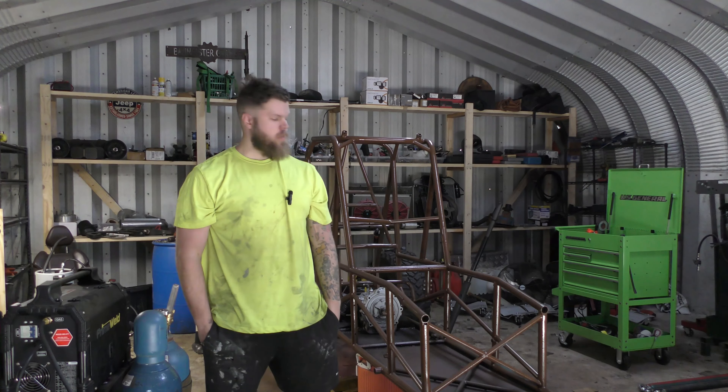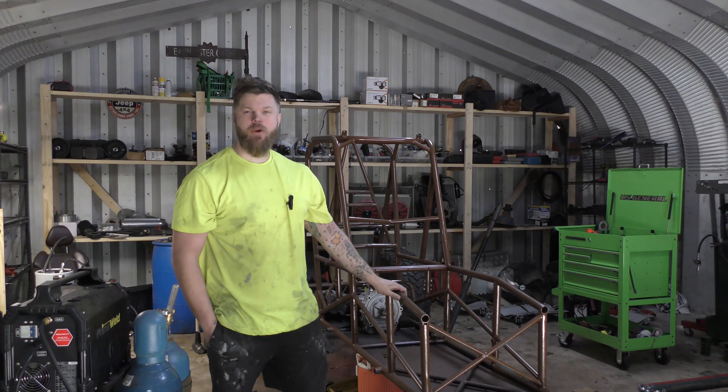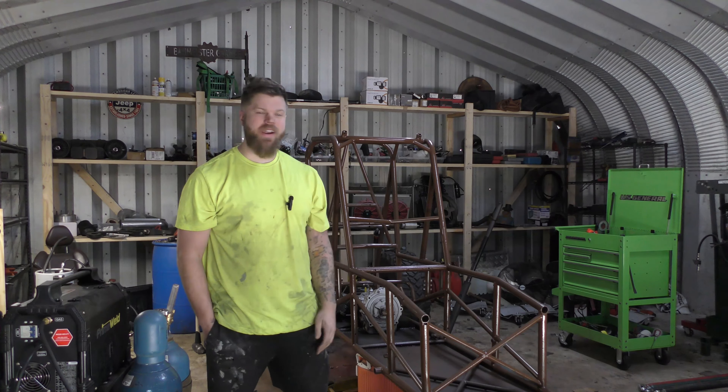What's up guys? Matt, Legacy 4x4, working on the sprint car rock crawler because I'm addicted to working on it.